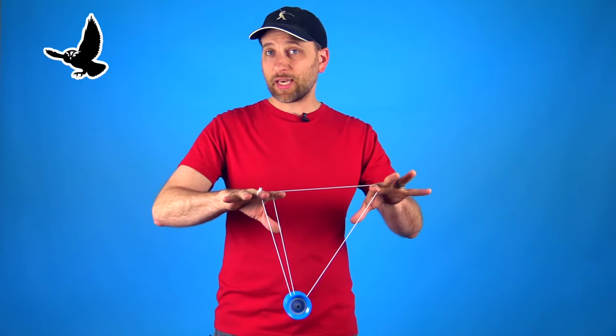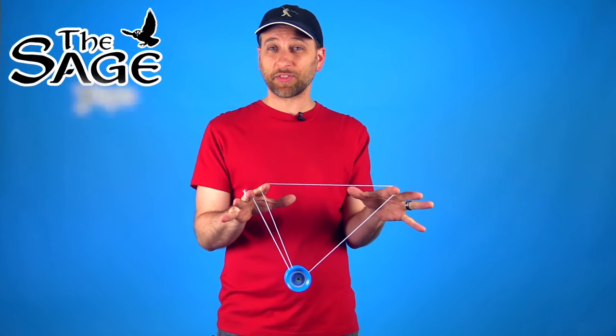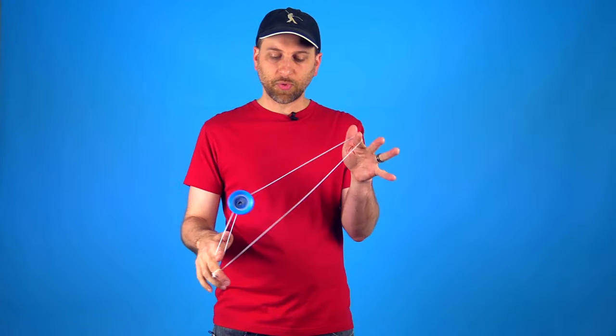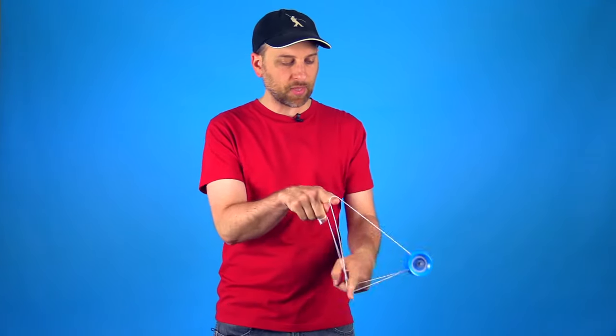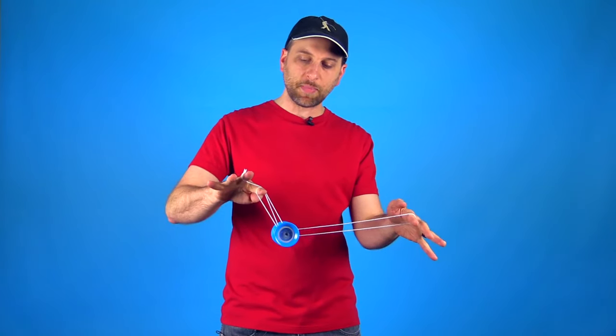The three mounts that we're going to show you how to connect to the sub mount — like I said they're three of the most common mounts. The first one is the one and a half mount, the second one is double or nothing, and then the third one is a variation on the kamikaze mount.